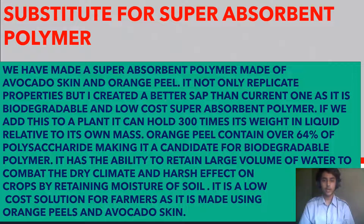When added to soil around a plant, it can hold 300 times its weight in liquid relative to its own mass. Orange peel contains over 64% of multisaccharides, making it a candidate for biodegradable polymer. It has the ability to retain large amounts of water, combat dry climates, and reduce the harsh effects of drought by retaining moisture in the soil. It is a low-cost solution for farmers as it is made using orange peel and avocado skin.